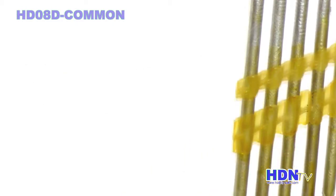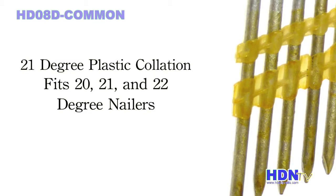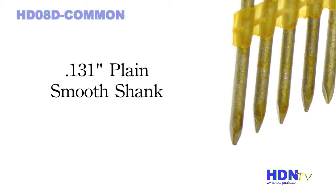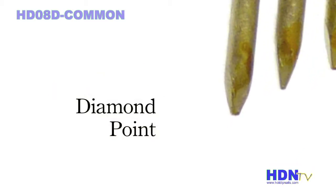The 21 degree plastic collation fits all 20 to 22 degree framing nailers. The 0.131 plain smooth shank offers strength for increased lateral loads. Standard diamond point penetrates wood on contact.